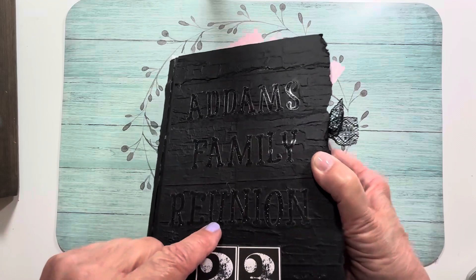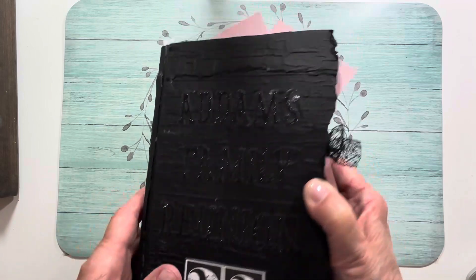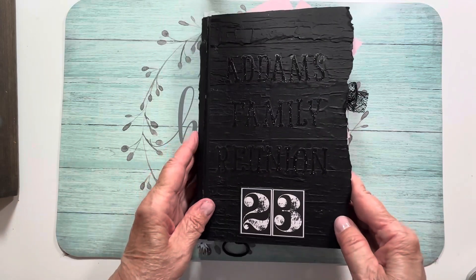I had these old stickers — they're hard to see but it says 'Addams Family Reunion '23,' meaning last year. I like the raw edges here. Let me show you what it looks like inside.